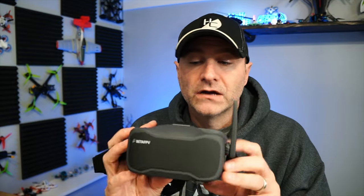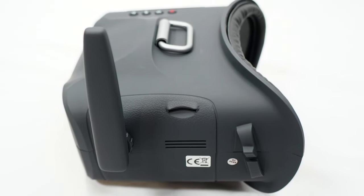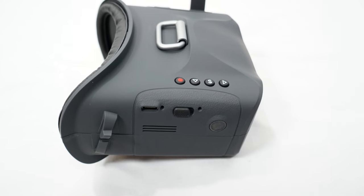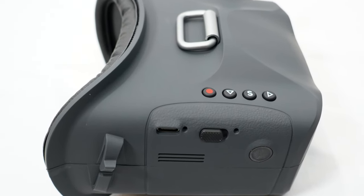These are the VR03 goggles that you get with the kit. Importantly, they have an SD card slot so you can record your flights. They're pretty easy to use. I don't like changing channels — I wish it was just a quick press of a button, but it's a little more involved than that. They charge via USB-C, which is really nice, as does everything else in this kit.